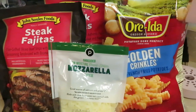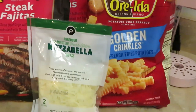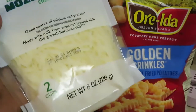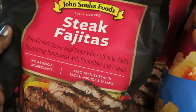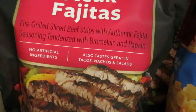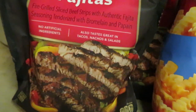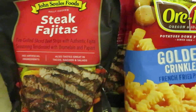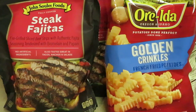Hey guys, it's Arika Misha in the kitchen getting ready to whip up something nice, quick, and easy for the family — some steak fries. Quick and easy ingredients: we've got Publix mozzarella shredded cheese, a bag of golden crinkle fries, and two packs of John Soules Foods steak fajitas. It's already cooked steak, comes frozen, just throw some heat to it and it's done.